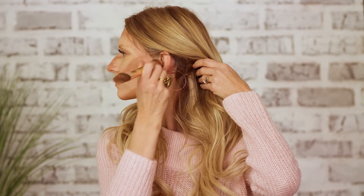Next, we're going to go under your cheekbone and fill in between your jaw and your cheekbone. Next, we're going to move over to our nose and we're going to highlight our nose.